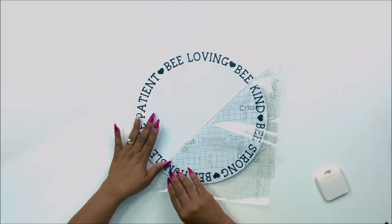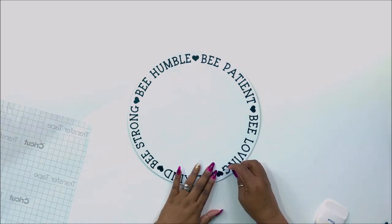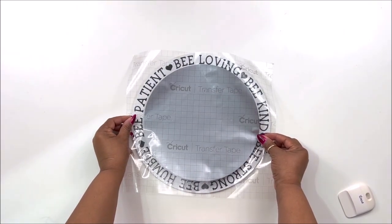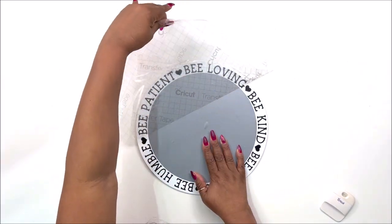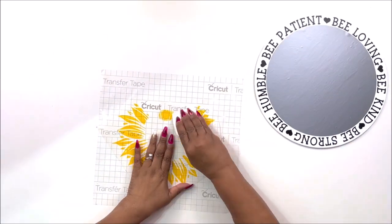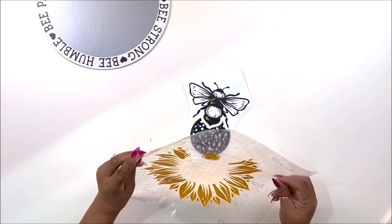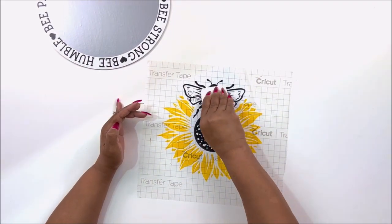Don't worry if some of them want to stick to the transfer tape — you can just scrape them with your finger or go back with your scraper to get them to transfer over pretty easily. Then I cut out a circle of a dark gray metallic vinyl I had. You could do this with paint too; you do not have to have a cutting machine. I also cut out some yellow, which is going to be part of a sunflower. I'm going to take my transfer tape and adhere the yellow part to it. This wasn't Cricut vinyl — it was some leftover vinyl — but I went back to my Cricut vinyl and I'm going to be layering the bumblebee portion over it with the yellow on the transfer tape so I can transfer it all at once.